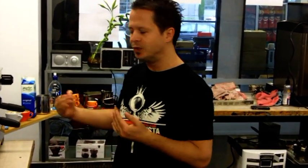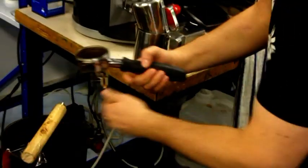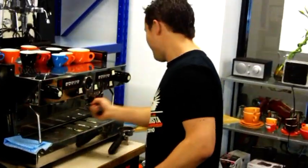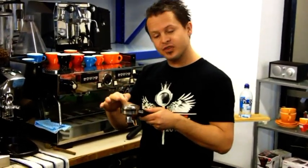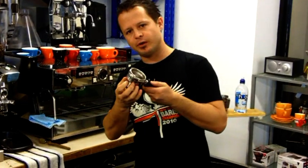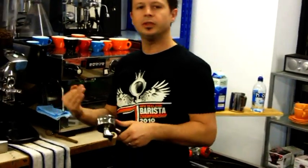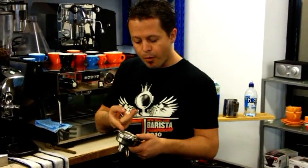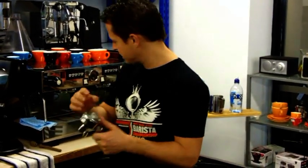I always like to really clean my machine, not just once I finish the shift, but during the day as you go along. I'll just take the handle here to show you. What happens when you're extracting coffee is lots of coffee oils accumulate in between the basket and the handle itself. So I always like to teach: at least two, if not three times a day, pop the basket and always wipe the handle and the basket.